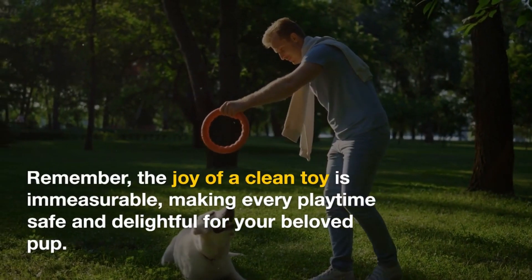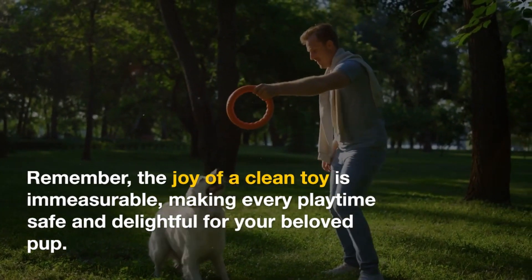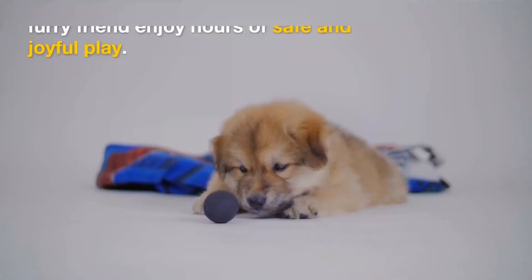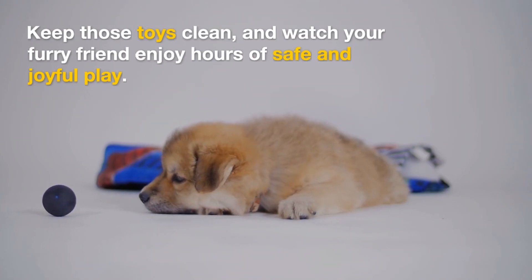Remember, the joy of a clean toy is immeasurable, making every playtime safe and delightful for your beloved pup. Thanks for tuning in. Keep those toys clean, and watch your furry friend enjoy hours of safe and joyful play.